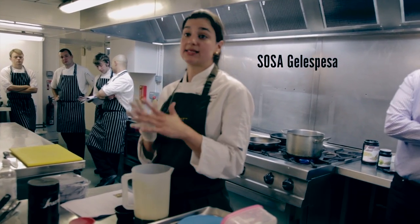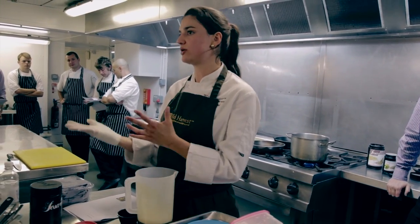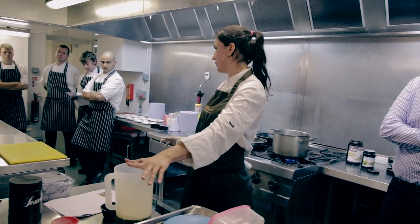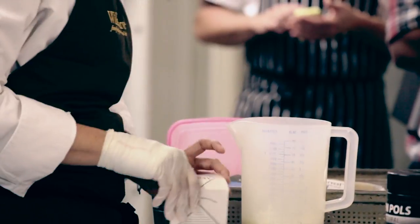Gel espesa is a cold thickener. It's derived from corn, so it's like cornstarch, but it's treated differently. You mix it straight into your liquid and it thickens up. A bit of salt and some salt powder.